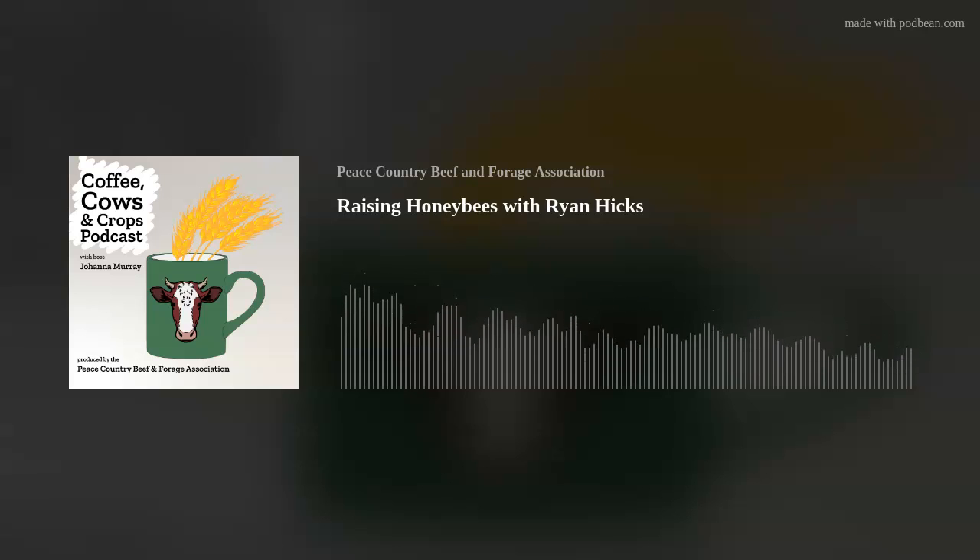Coffee, Cows and Crops is produced by the Peace Country Beef and Forage Association and hosted by extension coordinator Johanna Murray. On this podcast we discuss management practices and research results with scientists, ranchers, researchers and farmers. We strive to share innovative information and farming practices supported by sound science and practical wisdom — so grab a cup of coffee and let's get learning.